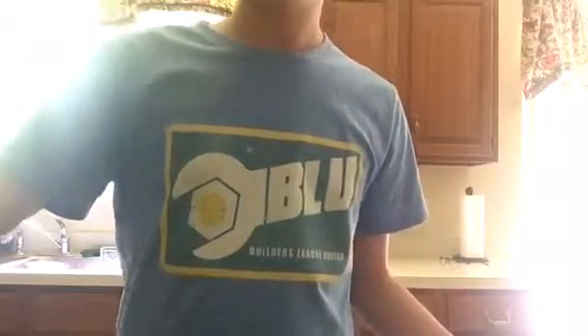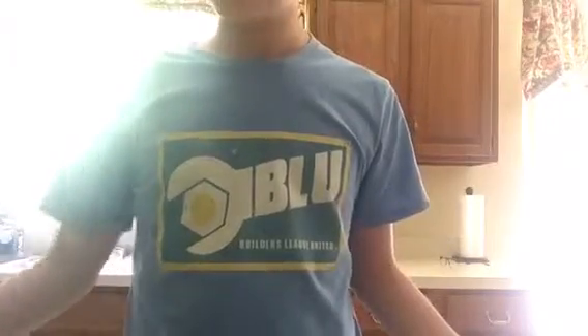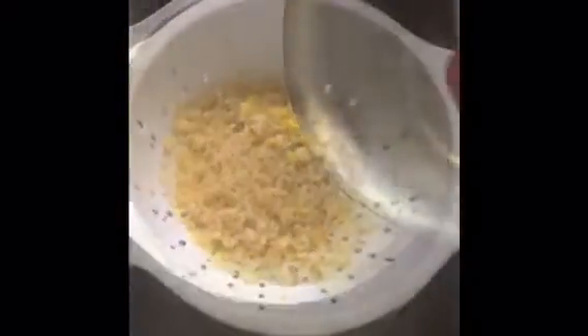Now you're gonna want to let it sit for a little bit, then after a minute or two, put some of the seasoning in. Noodles should be wet. Now you're gonna want to put in the packet. Probably want to strain it so all the good stuff stays in but all the bad stuff goes out. You strained it.